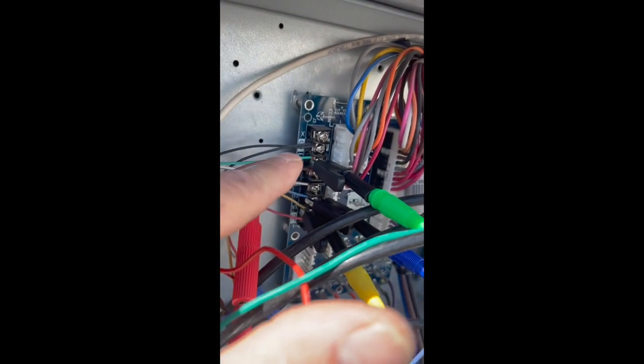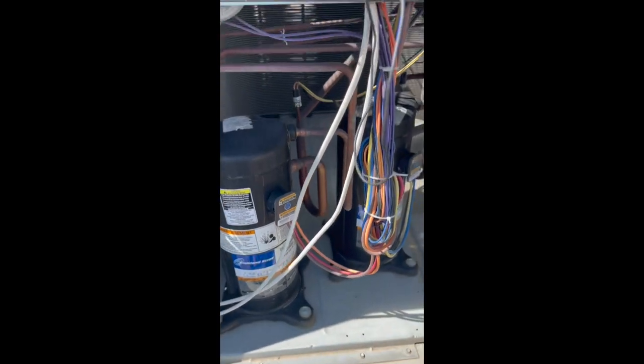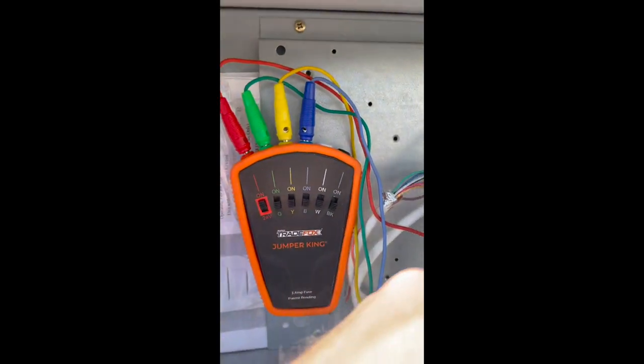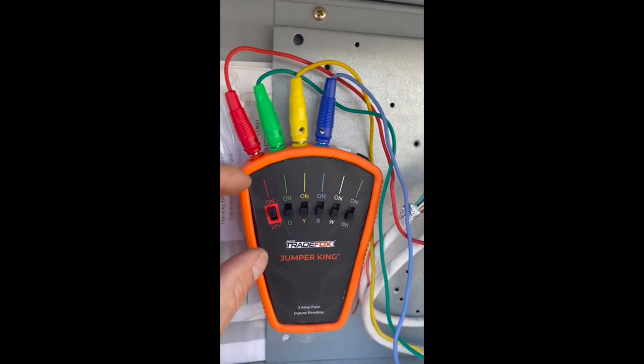We've got alligator clamps hooked up to Green, Y1, and Y2 — so there's a two-stage unit. Let's go ahead and turn it all on. I'm going to turn on the 24 volts here. That borrows 24 volts from there, and now we have power waiting at all these switches.